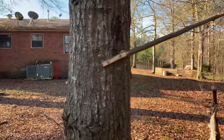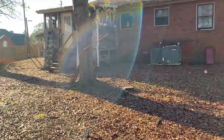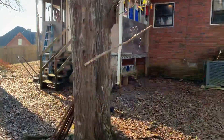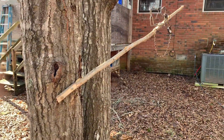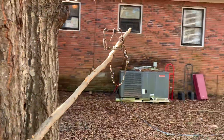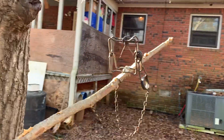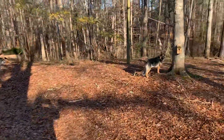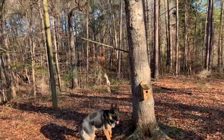Let me take you over here to show how I have this other one set up, which I'm sure I'll catch one there today. Coming back around here — Duke really wants to get this squirrel.